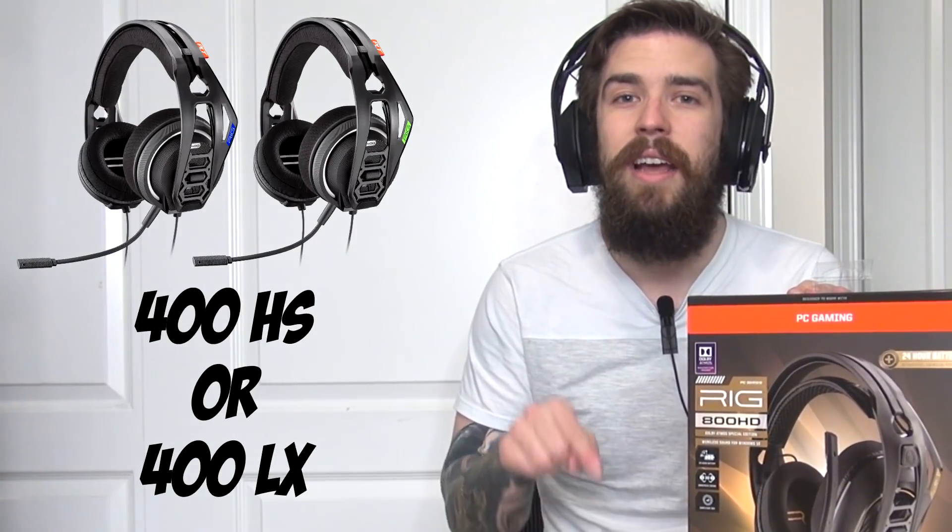Don't hesitate, act fast because giveaways end faster than you think. Click the link in the description to enter - that's all you have to do. Thank you so much for watching my unboxing of the RIG 800 HD headphones. There's also a link in the description for more information on these headsets and the various models. If you enjoyed, hit that like button, let me know your thoughts in the comments, follow my social media pages, and check the end card if you want a shirt or hoodie from my shop.